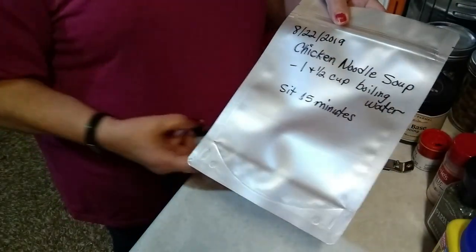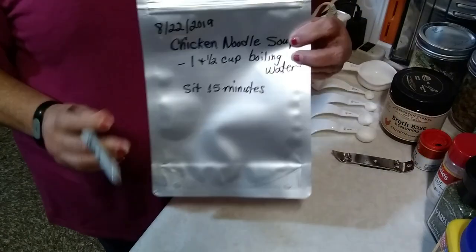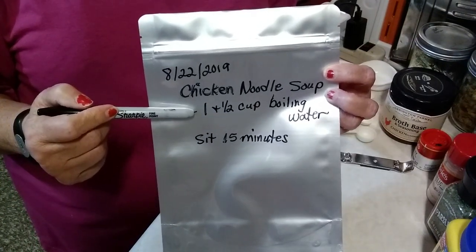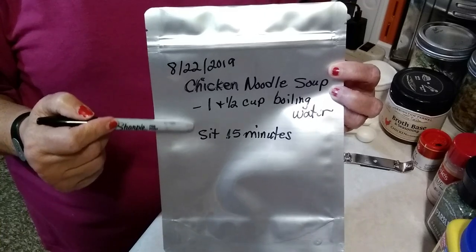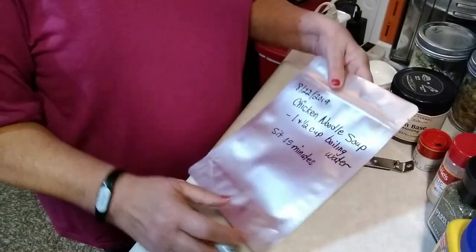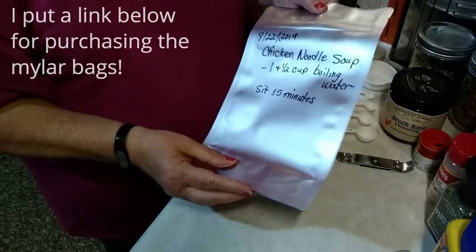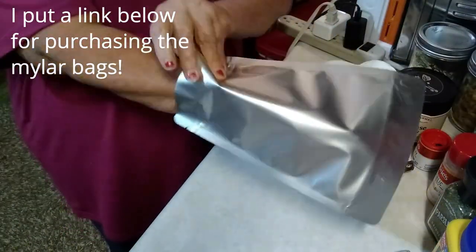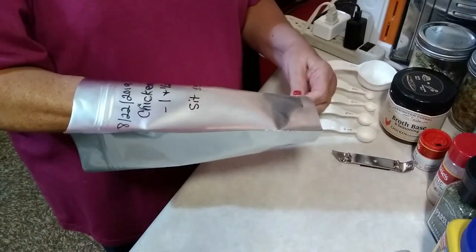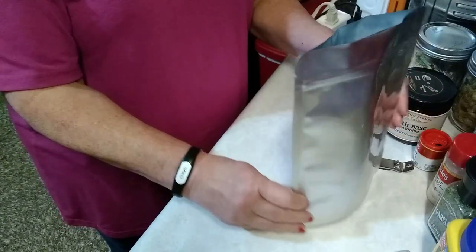On the outside of the Mylar bag, with a magic marker, put today's date, what the meal is, how much water it takes, how to cook it, and how long to let it sit. This Mylar bag has a zip-loc on the top and a gusset at the bottom. That gusset comes in real handy for filling the bags because with the gusset the bag can sit upright and it just makes it easier to fill.